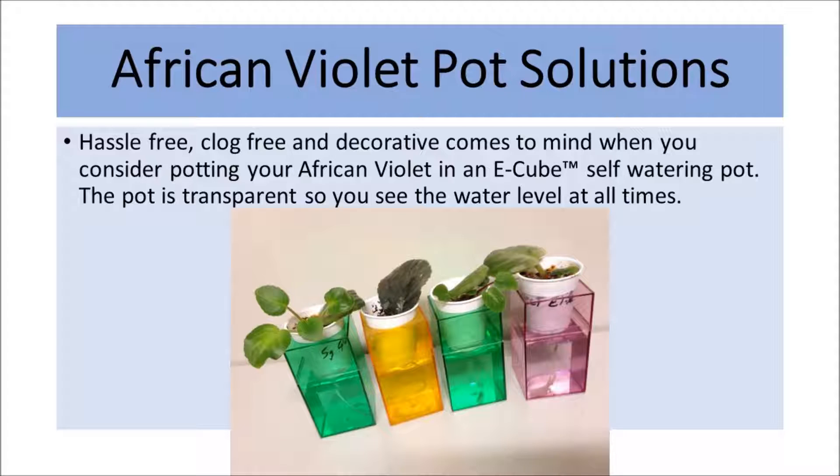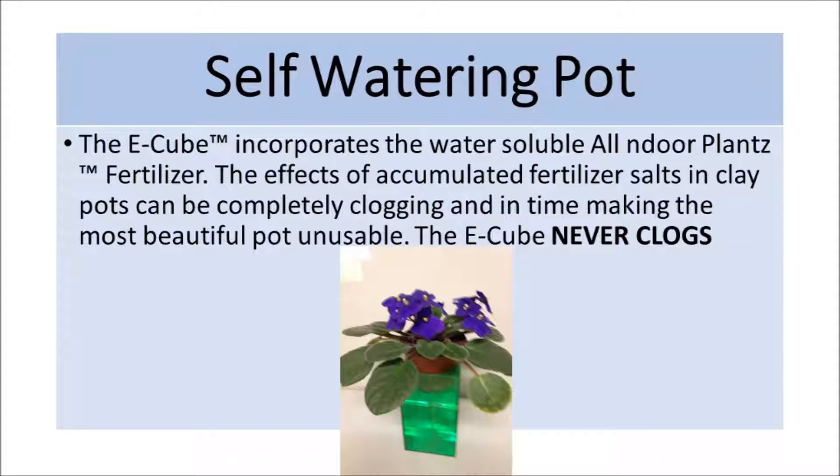The pot is transparent so you can see the water level at all times. The E-Cube self-watering pot incorporates the water-soluble, all-indoor plants fertilizer. The effects of accumulated fertilizer salts in clay pots can be completely clogging and in time make the most beautiful pot unusable.